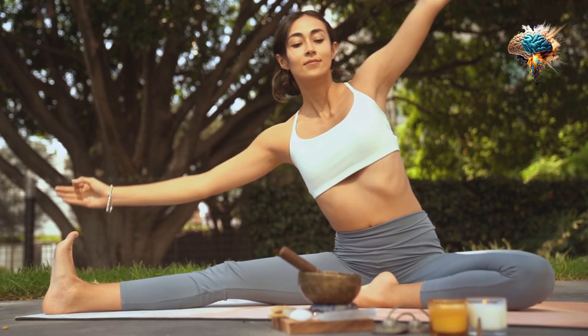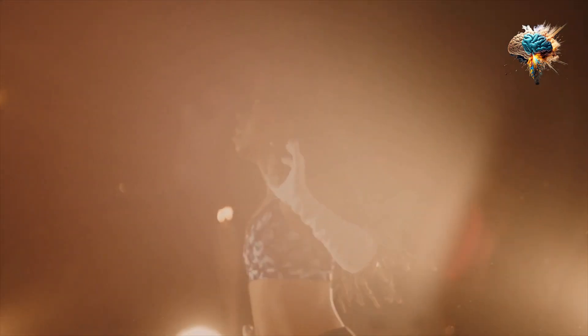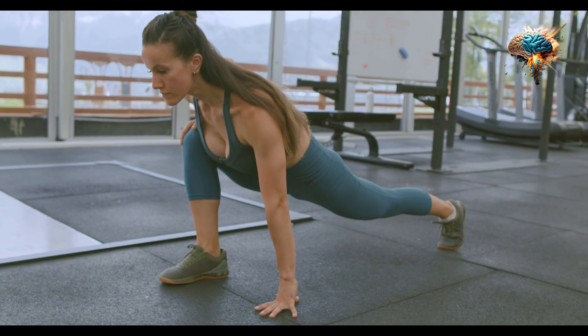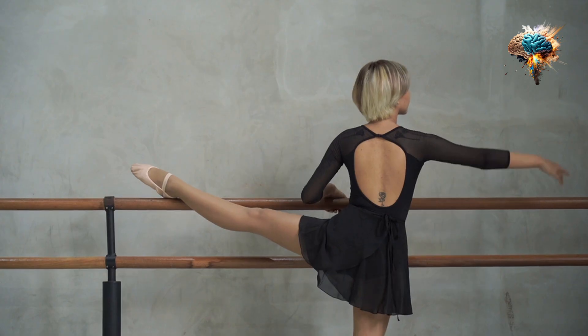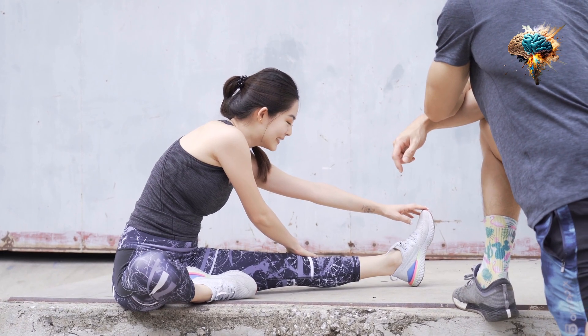Incorporating yoga into your stretching routine is also a great idea. Yoga not only improves flexibility but also helps to strengthen your muscles and improve your posture. There are many different types of yoga, so find a style that works for you and incorporate it into your routine.